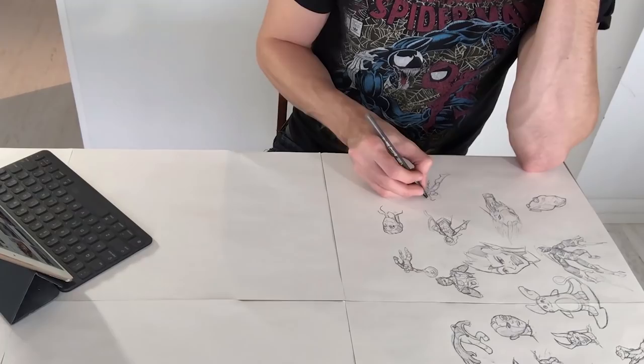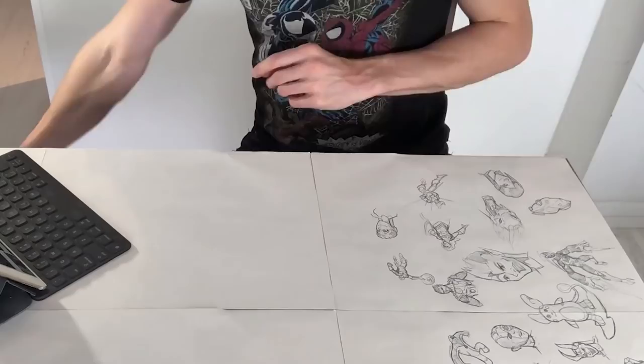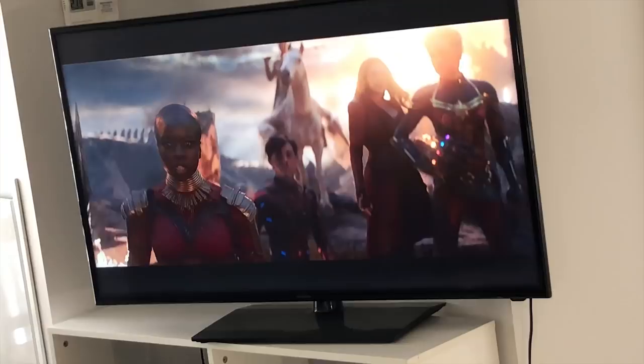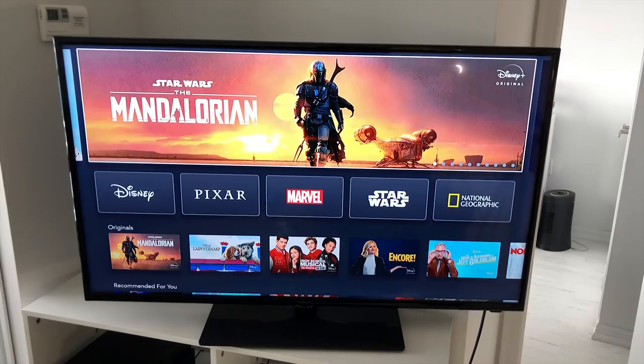I would have liked all the drawings facing the same way, but then I would have had to be lying on the table. I also started running out of ideas, so I pulled out my iPad and started searching things, figuring I'd take the opportunity to draw some stuff I wouldn't normally draw. Two hours in I've covered about a fifth of it, so overall it'll take about 10 hours. I was trying to watch Avengers Endgame in the background, but that's really a movie you have to pay attention to.